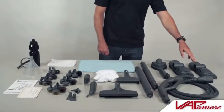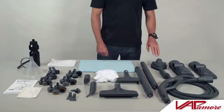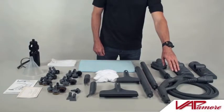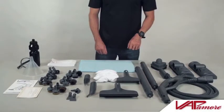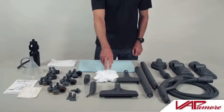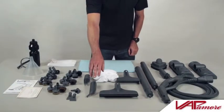Smooth surface floor head, bristle floor head, triangle corner brush, elbow adapter, steam gun and hose, two extension tubes, four microfiber floor pads, bed bug fabric tool, four fabric tool cotton covers, smooth surface squeegee, and accessories adapter.